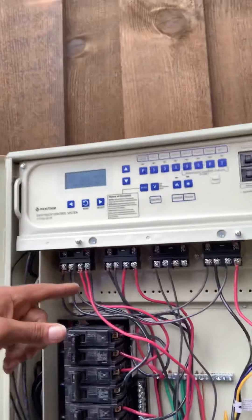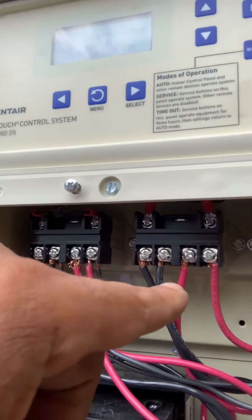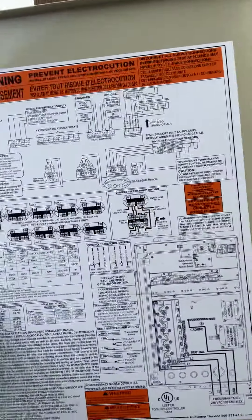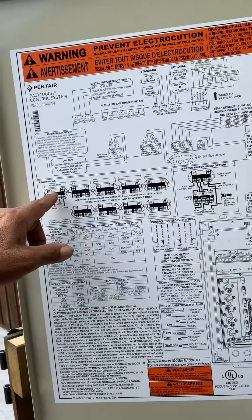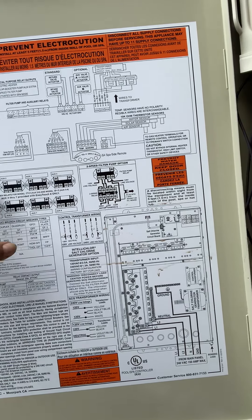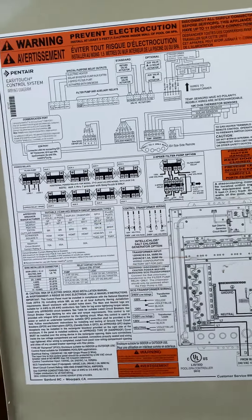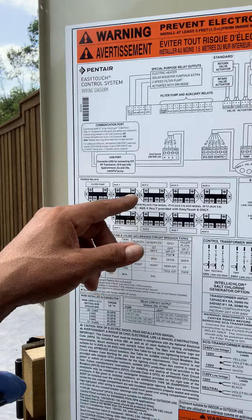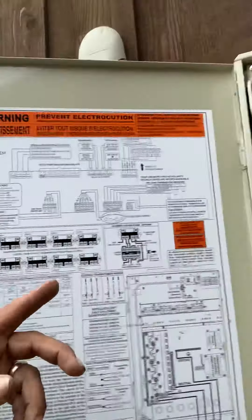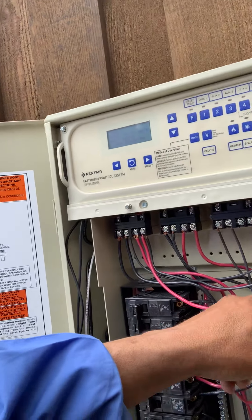You take these two screws off and it's got these little control wires. They activate and deactivate these contactors — it's real simple to hook up. Here's a copy of the panel schedule: filter pump and auxiliaries, the cleaner pump. You have an auxiliary pump. This panel, for example, I have auxiliary pump controlling the cleaner pump. And then you've got the heat pump and the blower.